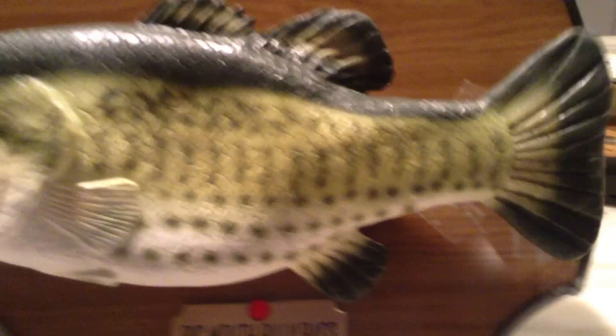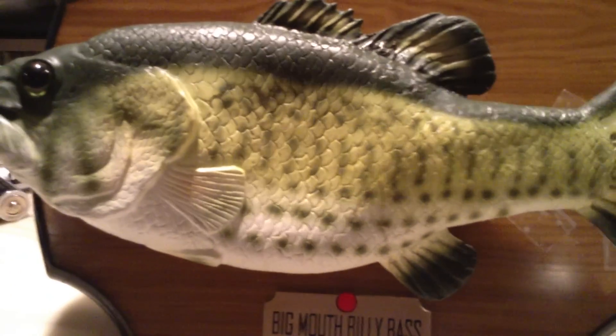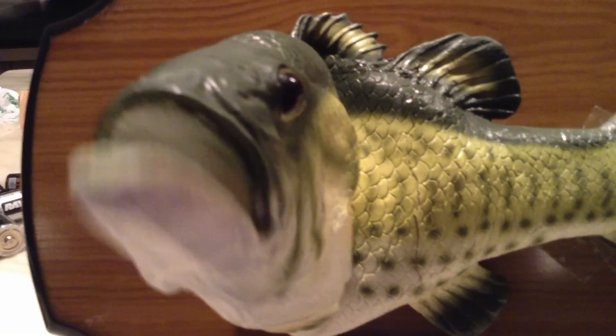This is the one from another Billy Bass on my YouTube channel. I'm going to delete that since he started working again. He works great.